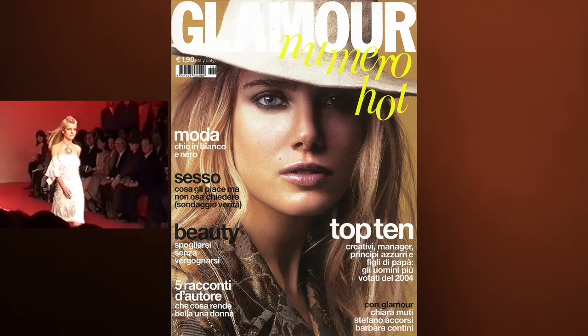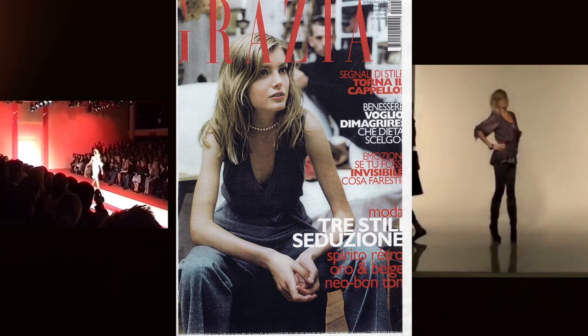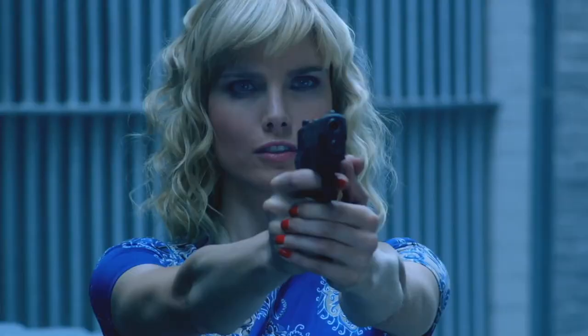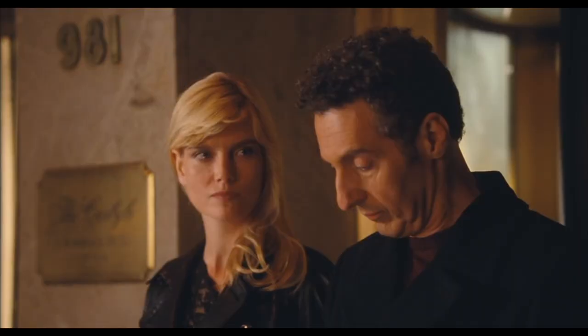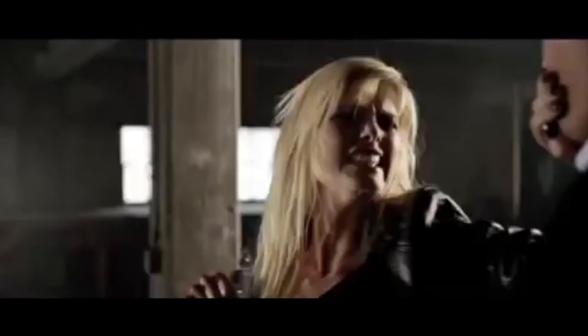I'm Eugenia Kozmina. I've been modeling since I was 13 years old and have been photographed all over the world by some of the most notable photographers. When I was 24, I also started acting in Hollywood — and this was after I had kids.